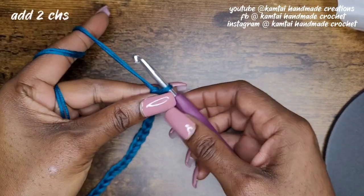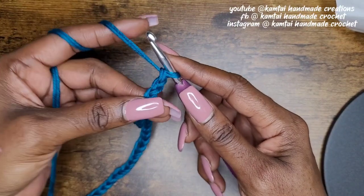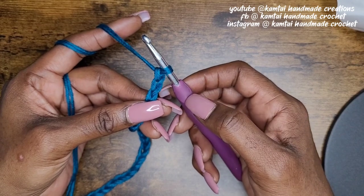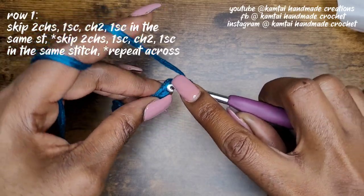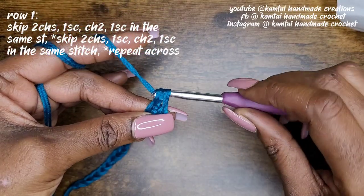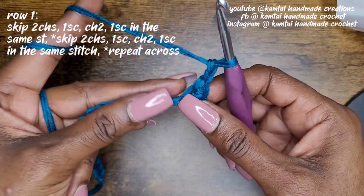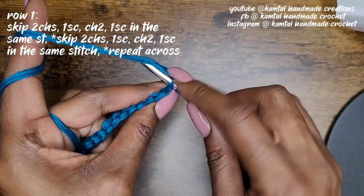I'm going to add two chains — that is your turning chain. Now in the third chain from the hook, you're going to make a single crochet. As always, that loop on your hook does not count. You're going to skip two, and in your third chain go ahead and make a single crochet. Once you've made your single crochet, go ahead and chain two.